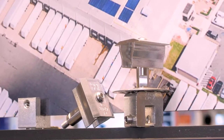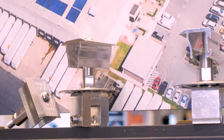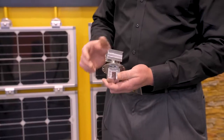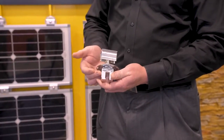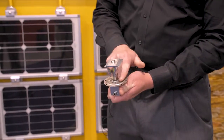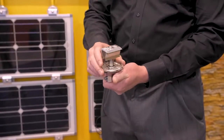The new PVKit comes pre-assembled. There's one tool needed for the installation — you simply have the set screw that is part of the clamp. The same tool used for the set screw is used for the top-down clamp. It features a disc that has bonding nodes that bond the modules together electrically.